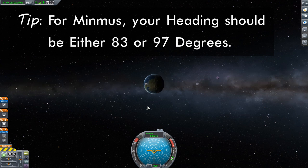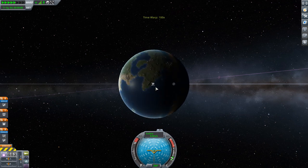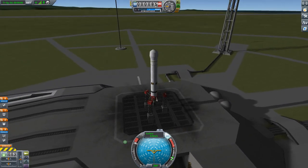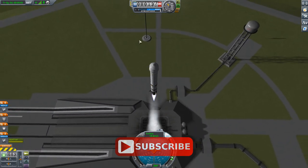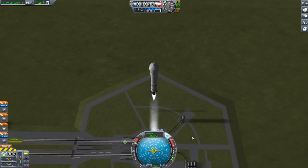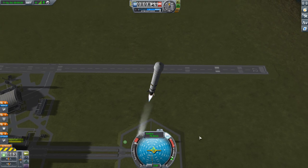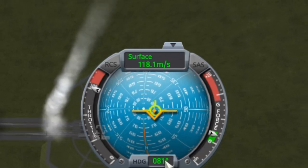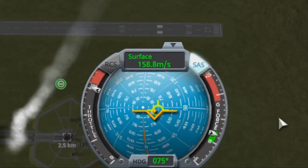First we need to time-warp to the right point — let's not forget that. I'm warping until we are exactly in the center of the ascending node. That's very close right there. We're going back to flight view, putting on SAS, throttling up, and launching. I'm letting myself build up speed to about 50 meters per second, then starting to pitch towards the east, while also going a little bit towards the north. Don't be afraid to revert and try again — it can take a little bit of practice and can be a little fiddly.